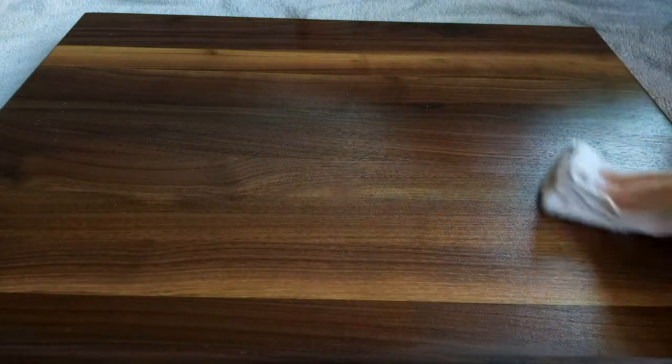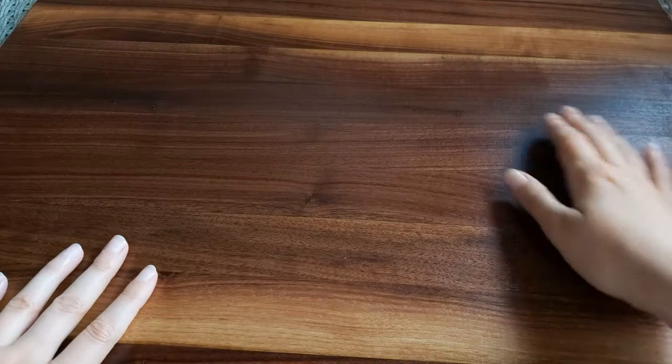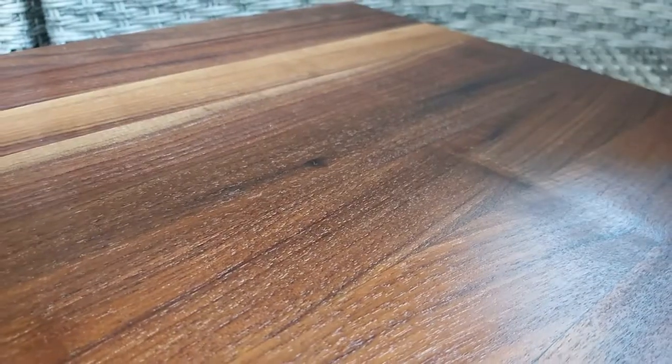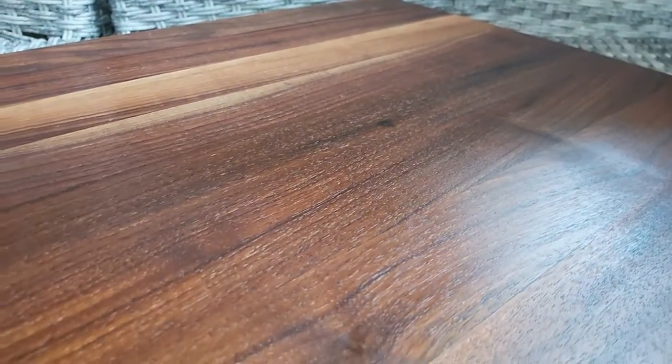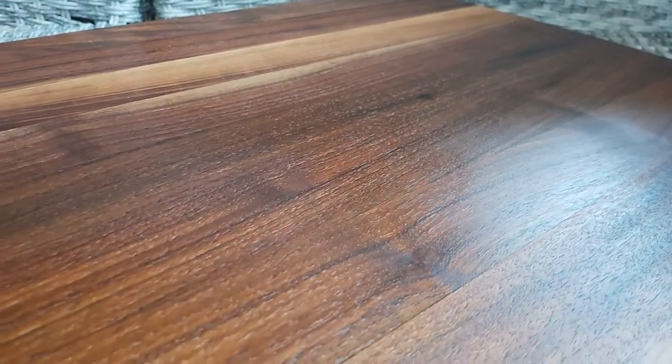To ensure your board stays beautiful, never submerge your wooden boards in water or the dishwasher. For easy and effective cleaning, try using lemon and salt to scrub your board. Always dry your board promptly when using water to rinse.